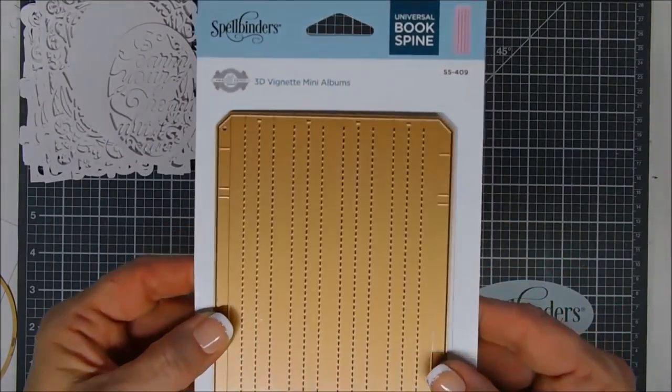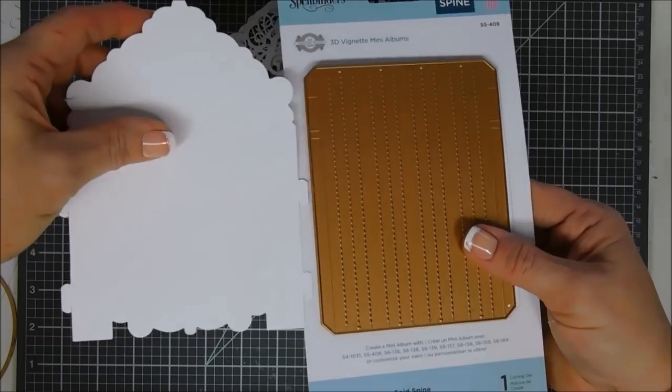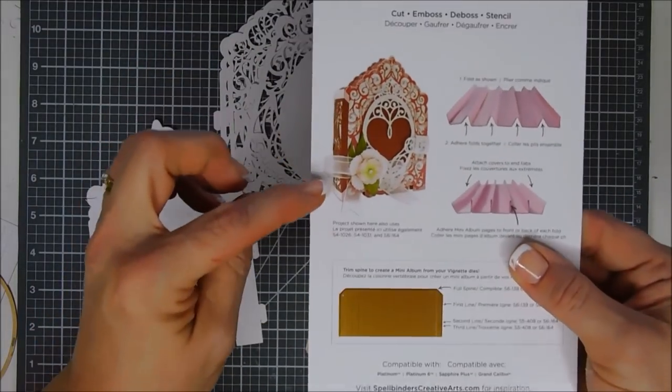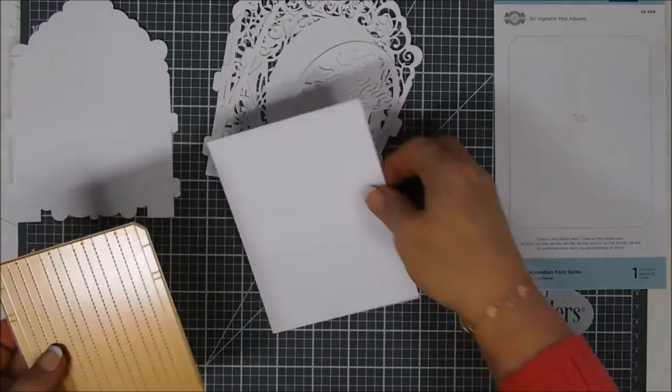This here is your universal spine. There are embossed marks where you can customize the size. I'm going to use the smallest size for my project today. You can see it goes on the side of your mini album.